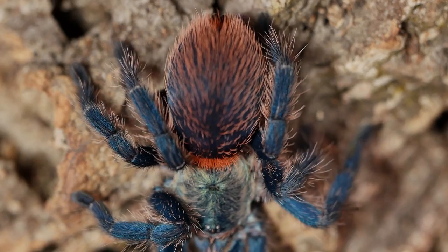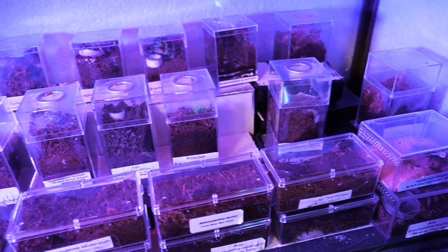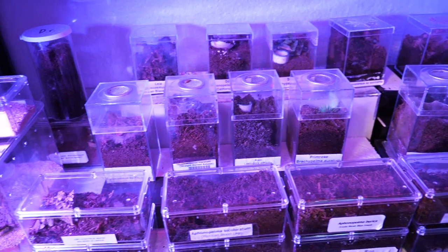This species does very well at room temperature, between 68 to 74 degrees Fahrenheit, though I do keep my slings in a spiderling nursery that is a little warmer.